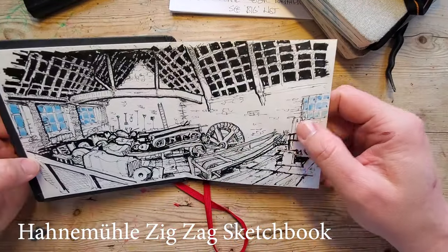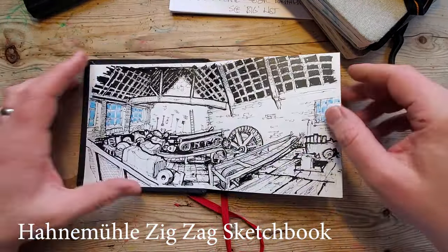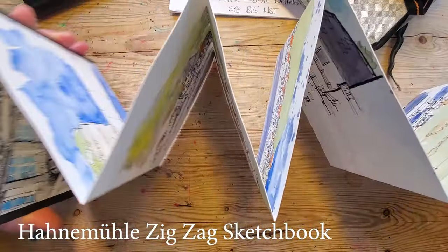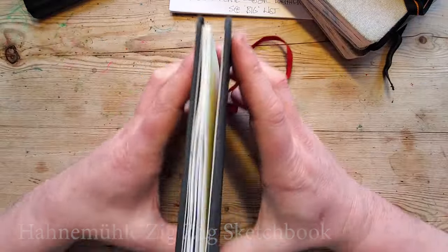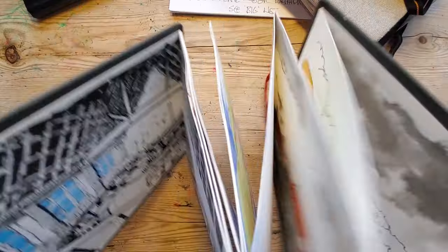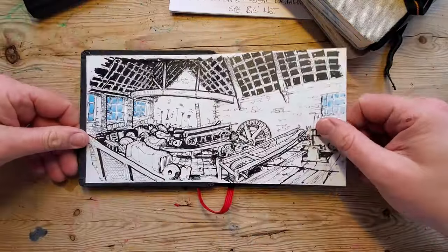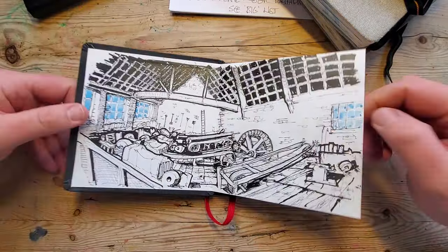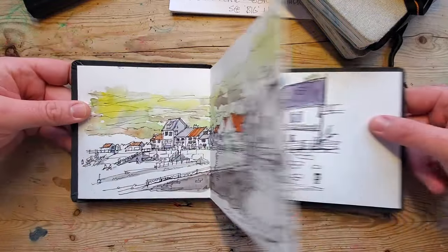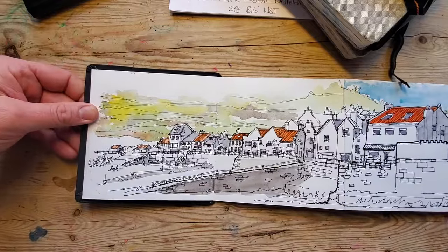Now this is called the zig-zag book — it might also be called the accordion book. You can do some really long panoramas. I'm not going to dwell on this too much because there's not a lot to say about it, apart from I can show you how I've used it.